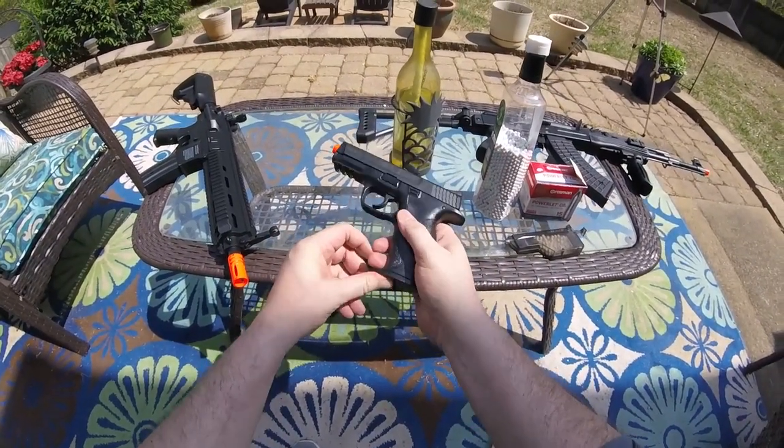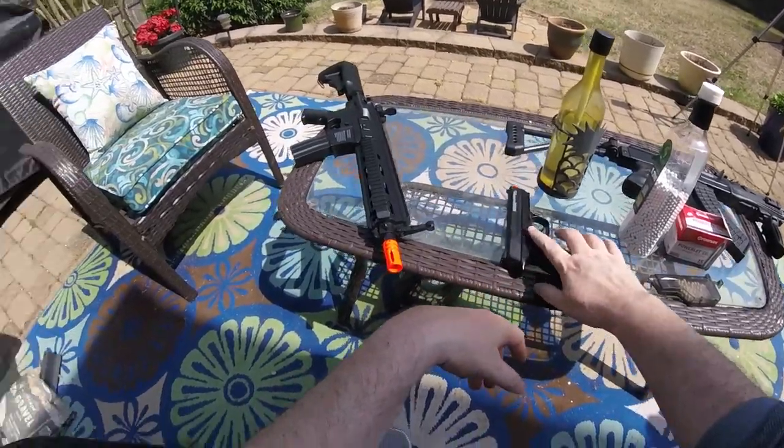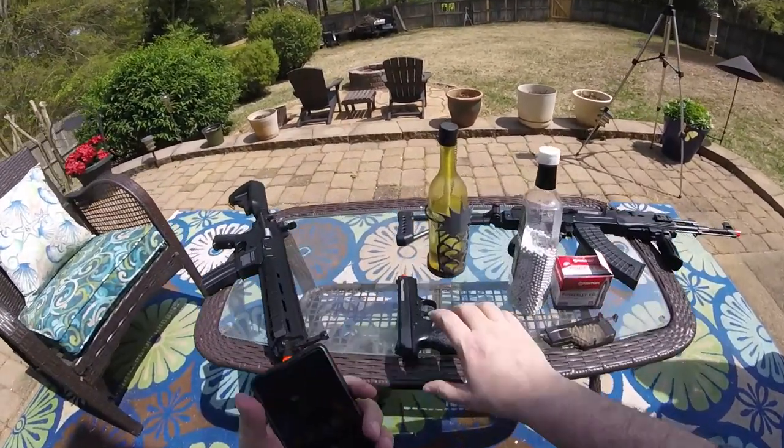Or if you're looking to do some indoor CQB only, this one might be for you. This was provided to us for review by Airsoft Station, where you can pick it up for $129.99. We're going to go over all of it, so let's see what's in the box.